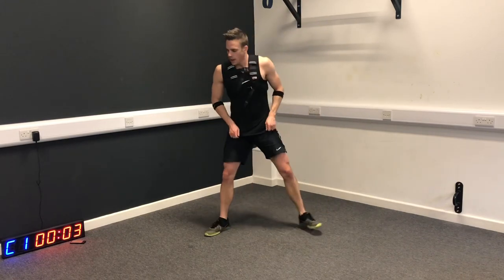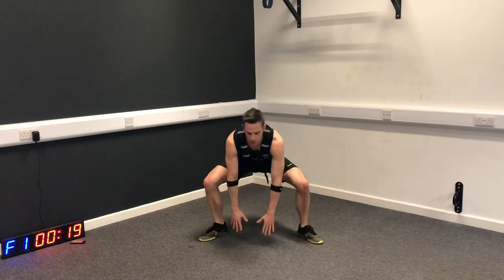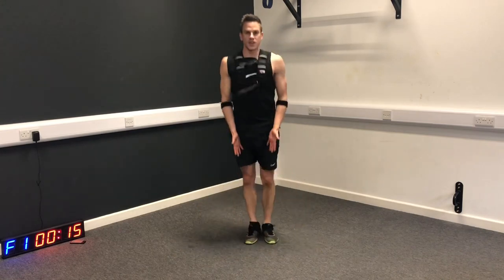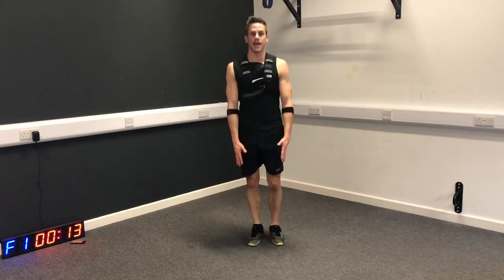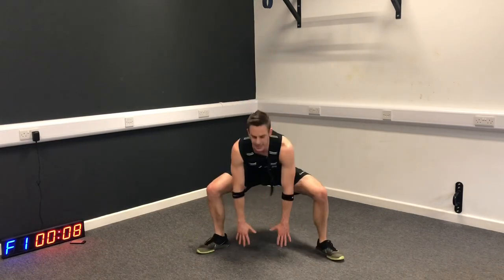Sumo taps - three to go. The knees and the toes want to point out in the same direction, out at 45 degrees - we're tracking the toes, tracking the knees.